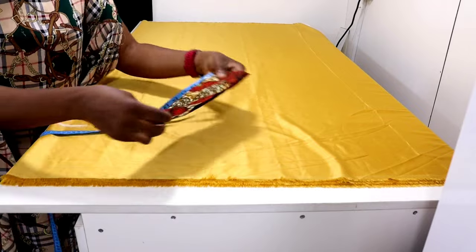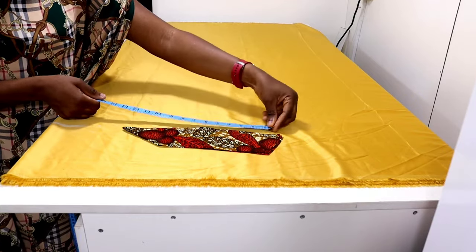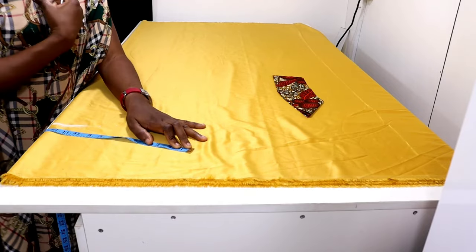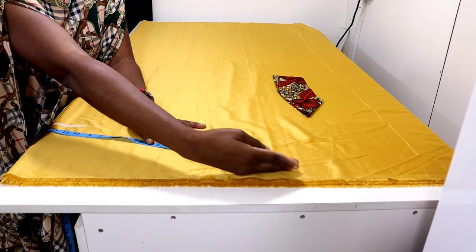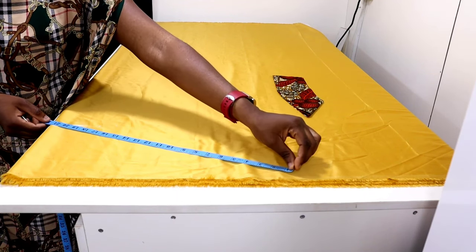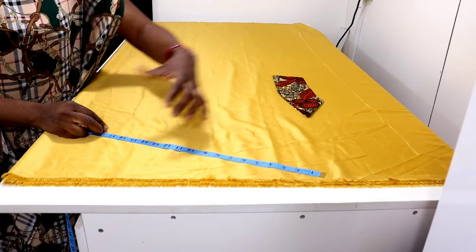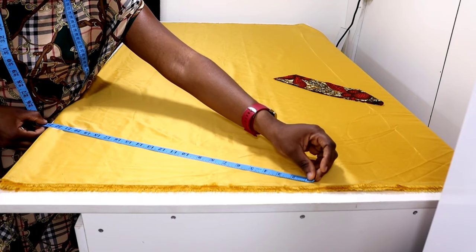Bring back your yoke and measure this outer edge. I have 13 inches at the outer edge. From the center front, measure 13 inches outward (in anhangu). Because it's going to have pleats, you either double the 13 inches or add an extra 10 inches. If I add 10 inches to 13, that gives me 23 inches. So I'll measure 23 inches outward — we are going to be pleating it.